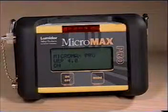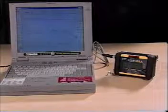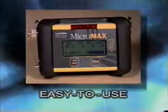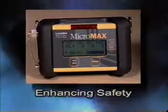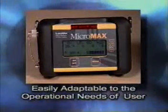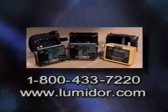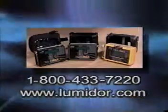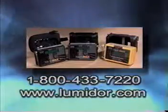All the options we have just reviewed can be set using the computer interface upload feature that comes with the software package. The new generation Micromax Pro was designed for ease of use and enhanced safety. The addition of user selectable options allows the Micromax Pro to be adapted to a wide range of operational needs. Lumador offers other safety products to meet the growing demands of industry worldwide. For further information, contact us at 1-800-433-7220 or visit www.lumador.com.